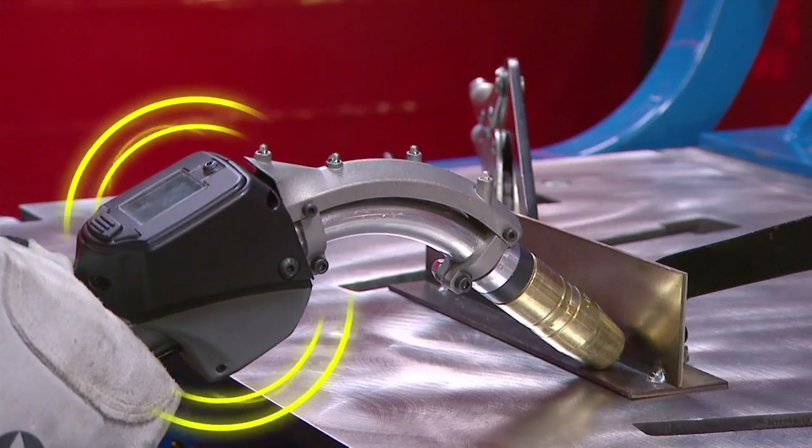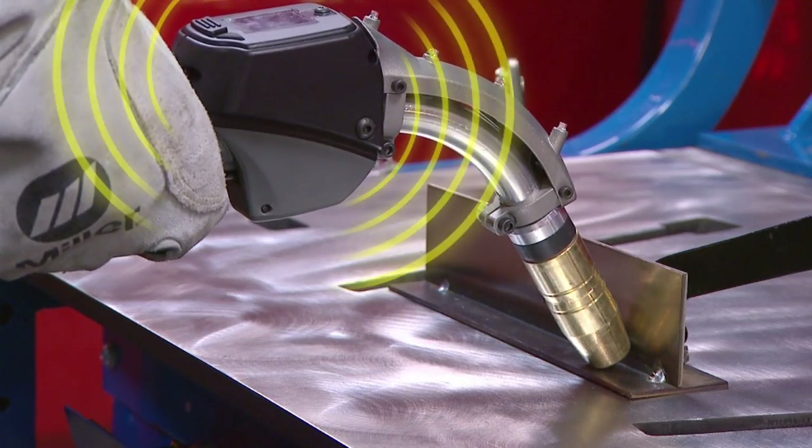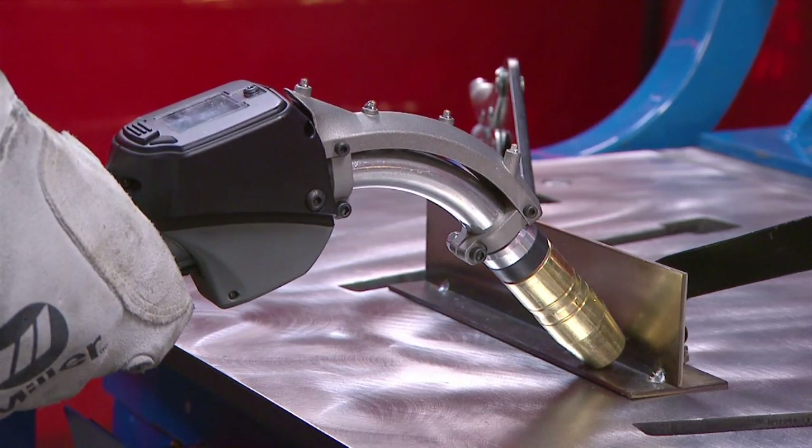When a selected parameter is out of range, the gun alerts the user with an attention-getting vibration — instant feedback that can help quickly build good gun positioning habits.